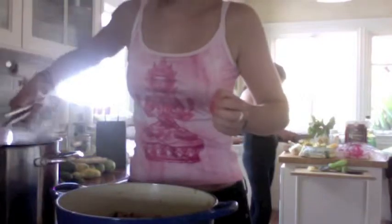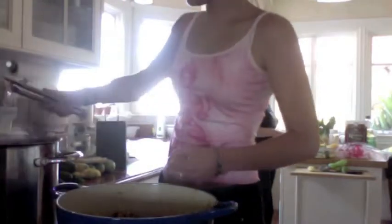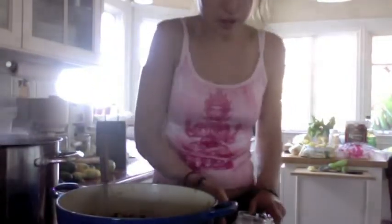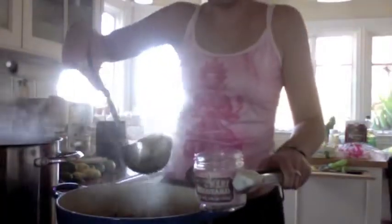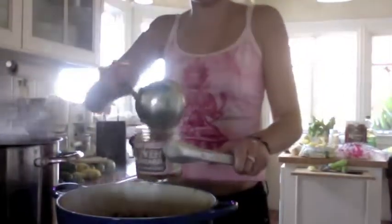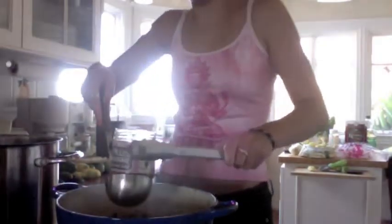We are just sterilizing some jars right here. I'm not really following the right directions on how to do this, but I just took some jars that I had and boiled them. Now I'm going to put the chutney into the jars.